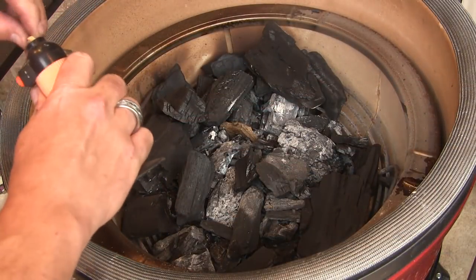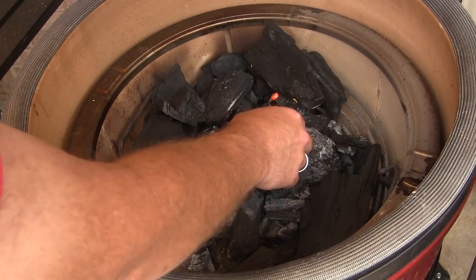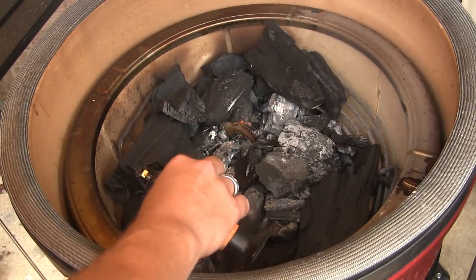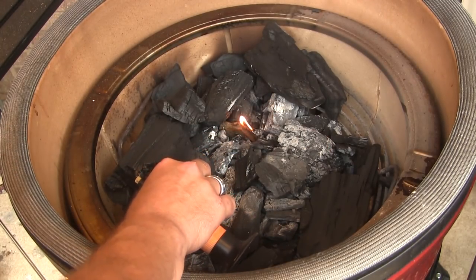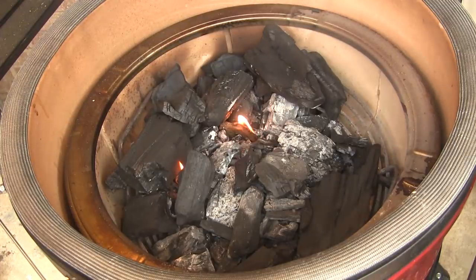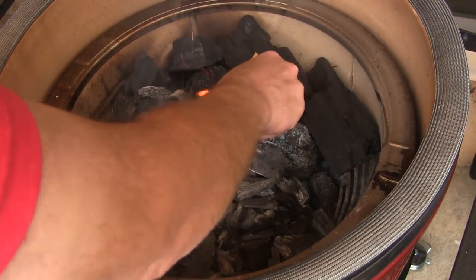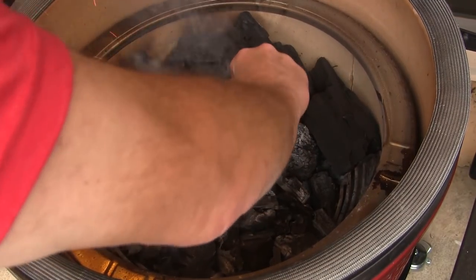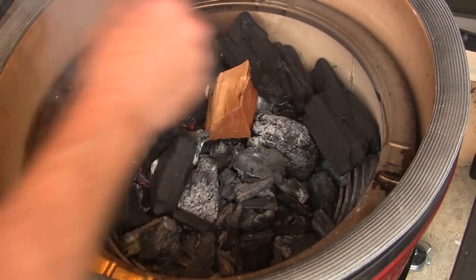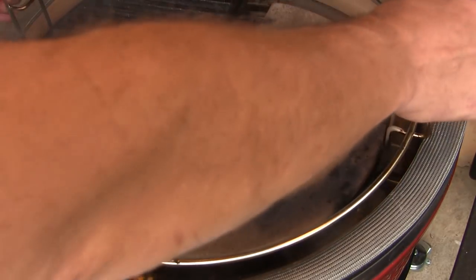I've got a fairly full fire box here so I'm going to light up two of the Kamado Joe fire starter cubes over on the left hand side of the grill because we're going to set up for some two zone cooking. I'm going to let these burn with the lid open for about 10 minutes. After our fire gets going, I'm going to put about one chunk of smoke wood down in here to get a little bit of smoke going.